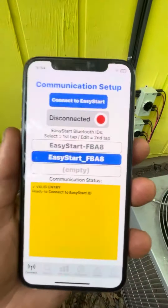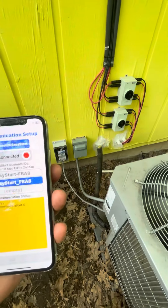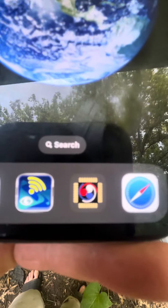What's going on Schmini Garage? Working on the Micro Air Easy Start. They have an app at the App Store you can get — just type in Easy Start and it'll pop up. It looks like that.